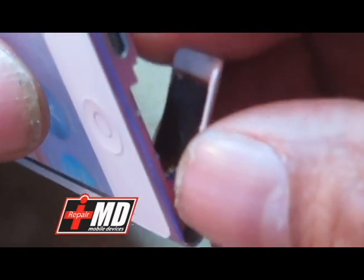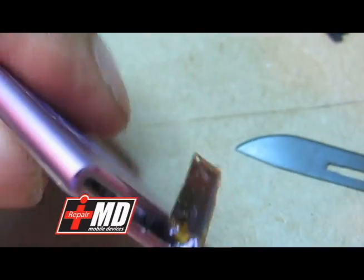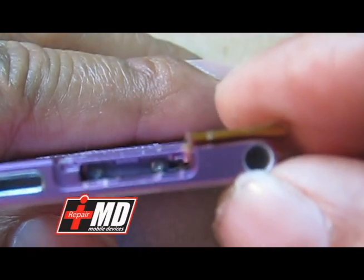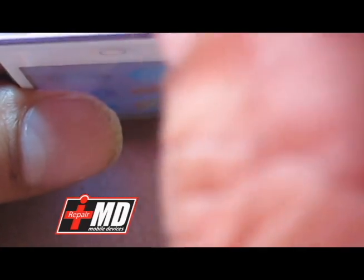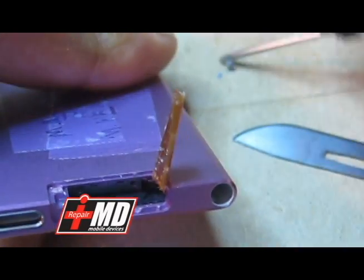I'm just going to peel this off carefully — peel the lid off. Now go ahead and pull this back. You can see two Phillips screws right here, so go ahead and take those screws out.